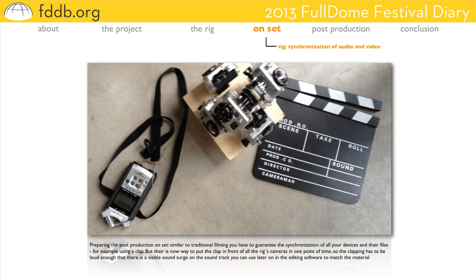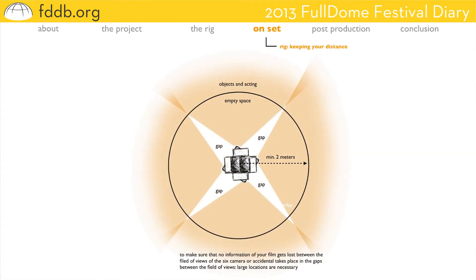Using six cameras means, of course, that you won't be able to position them all in one point of space — that's quite obvious. There are camera bodies, camera lenses, camera perspectives, so each camera has its own position. To guarantee the necessary overlaps and ensure nothing is outside the field of view or falls in the gaps, all objects and acting has to be outside a radius of approximately two meters — so there are no problems later on in post-production. That also makes location scouting even more difficult. Shooting in small rooms is nearly impossible, so the location has to be big enough with enough empty space around the tripod.